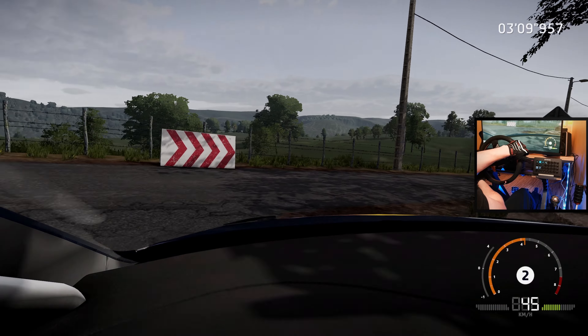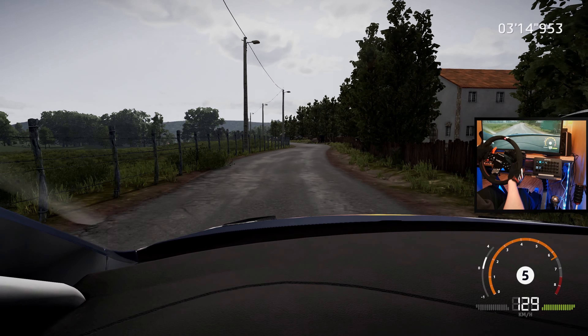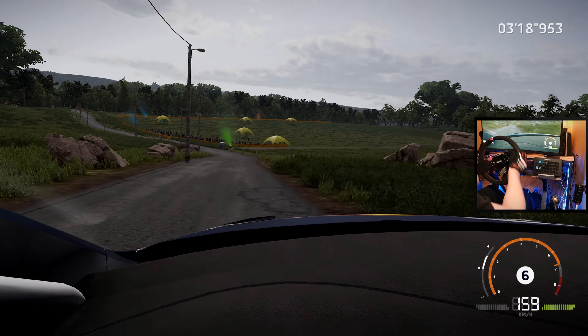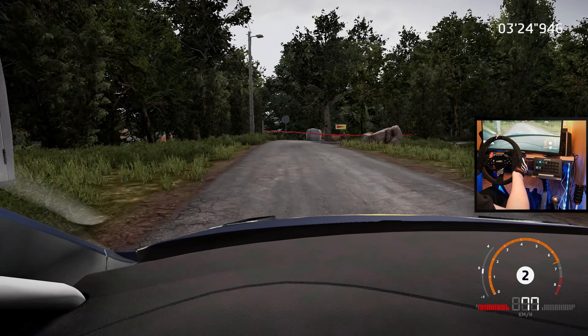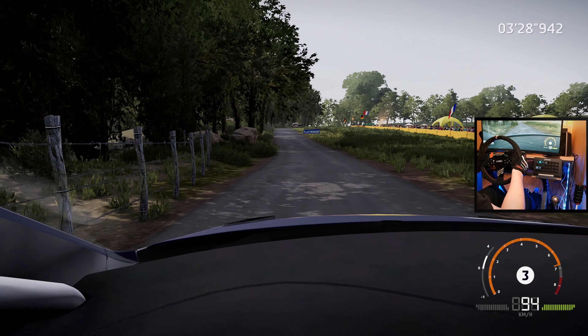80, square right at junction. 30, right 5 cut. And left 6 short, small cut, and right 5 tightens, and left 6 tightens, cut. 50, flat right. 50, caution, square right, big cut. 80.